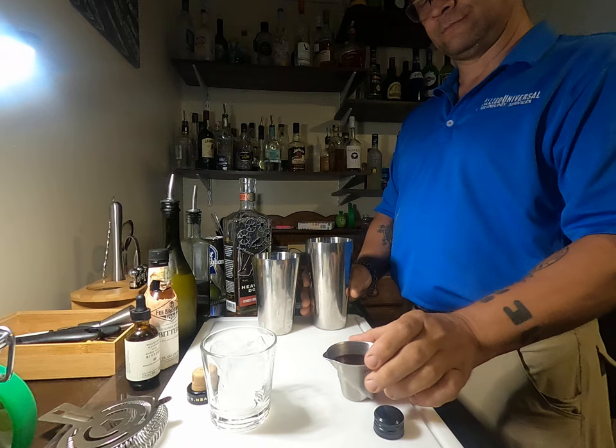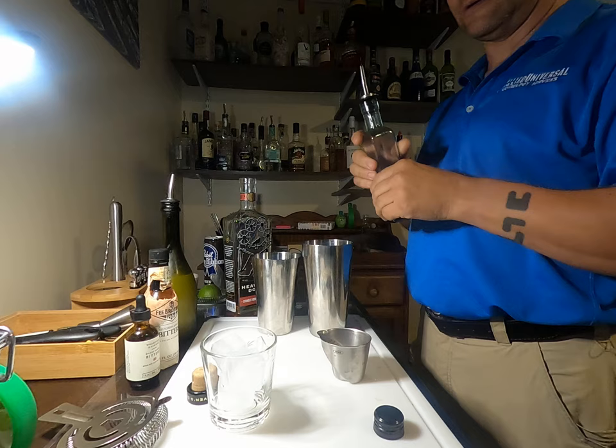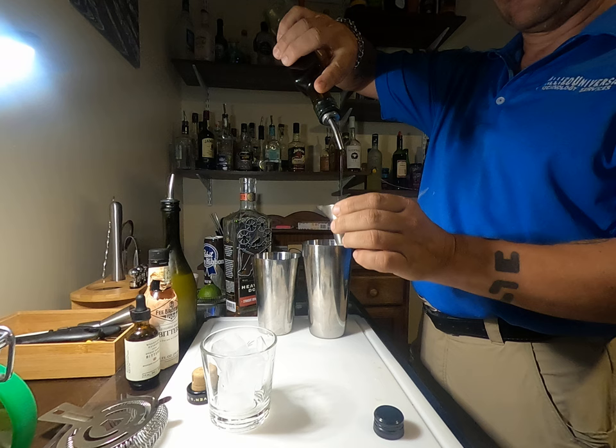Load our shaker with some ice and two ounces whiskey. This is simple syrup, which I told you is boiled water — two to one, sugar to water — melt it down, let it cool, and then you have shelf-stable sugar water syrup.